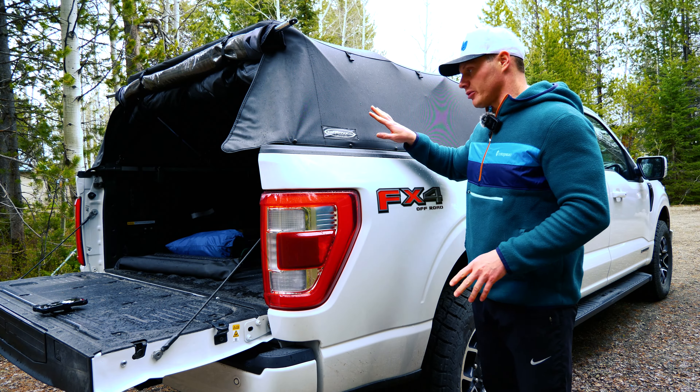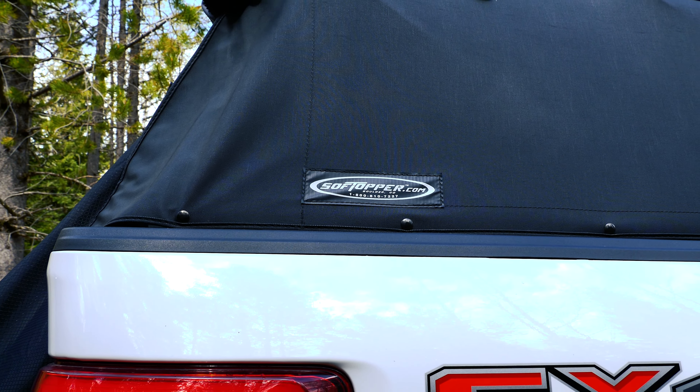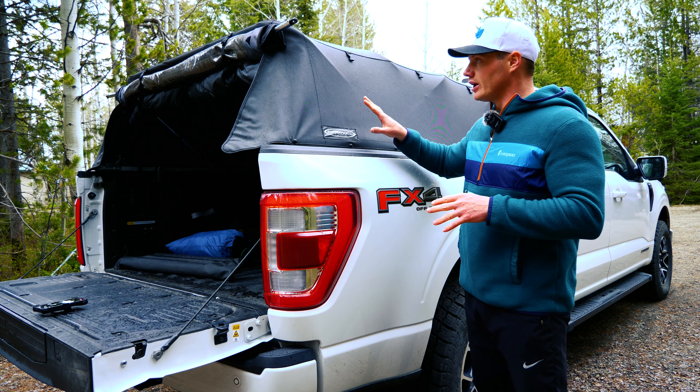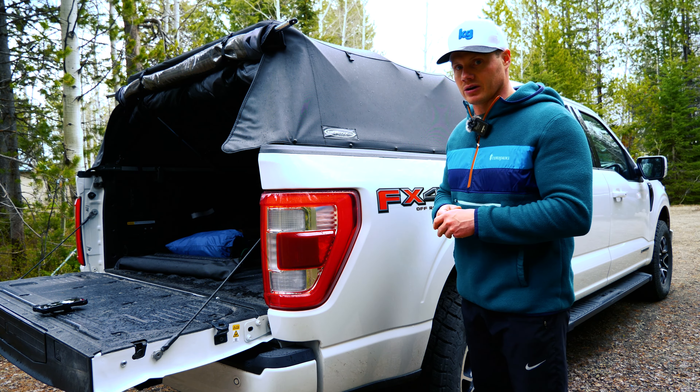You'll notice that for my topper I'm using the soft topper. The nice thing about both of these tents is that there are options for use with a hard topper and a soft topper. As I go through the installation I'll talk about the modifications they make for the soft topper and how you would use them with a hard topper as well.